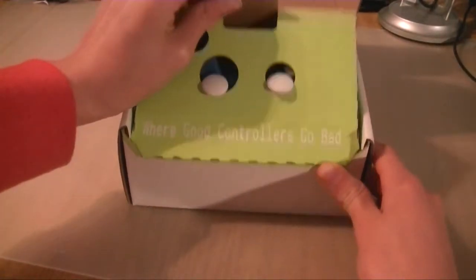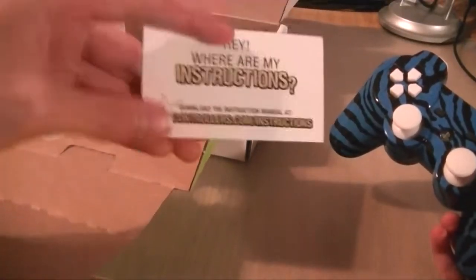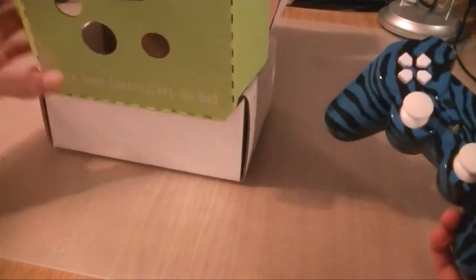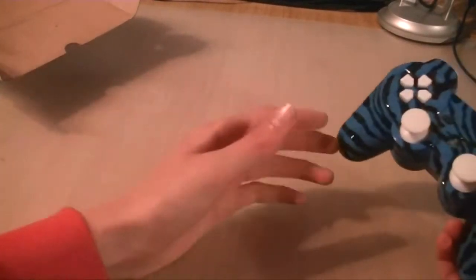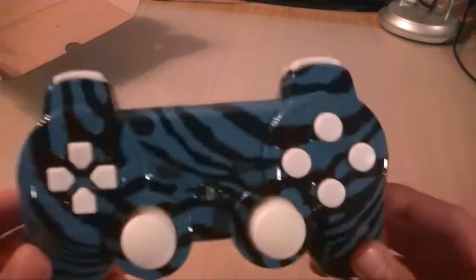There's not too much to review because it hasn't got any modded performance on it — it's just in terms of textures. So in the box you get the controller obviously, and you get this, which is a pretty cool thing actually. Going with the digital age and all that, less paper the better. So you go online and download your instructions, although you don't really need instructions for this particular model. And you can see where good controls go bad, and there's a little Evil ID there. So it's pretty cool packaging, fits very tight and secure, no problems getting damaged while it's getting shipped.